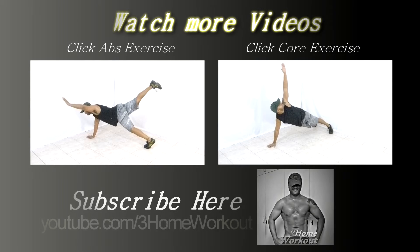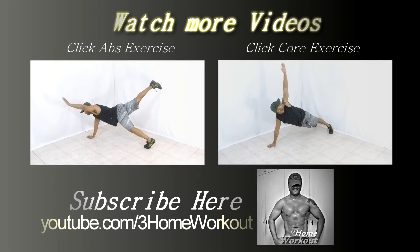In this exercise, you will work your abs and glutes. You should support your hands and feet on the ground with your belly downward. So, keep your body straight like a plank. Then, you will...